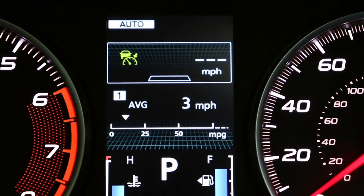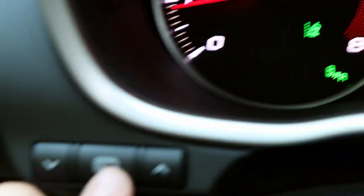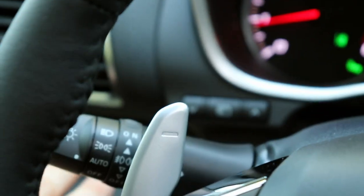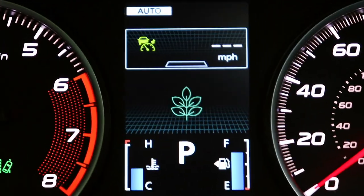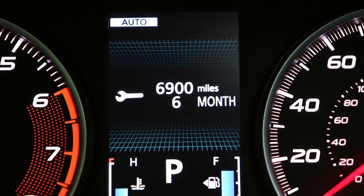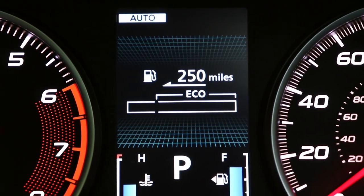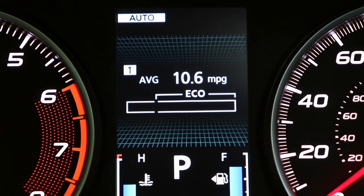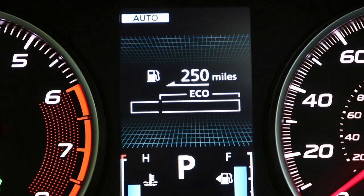The thing I don't like about the instrument cluster is that you have to reach behind the steering wheel to change the display, using arrows to cycle through. It's just an outdated looking system. It does show some useful information like a trip computer, which is nice, but overall it's just not that great.